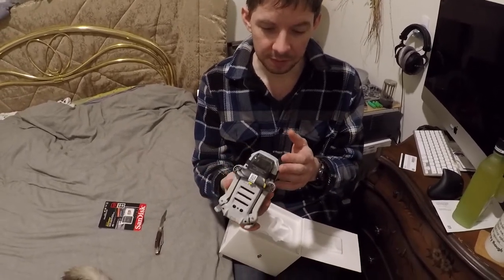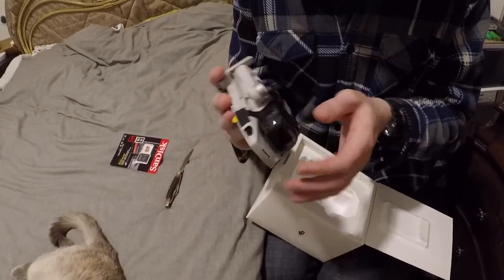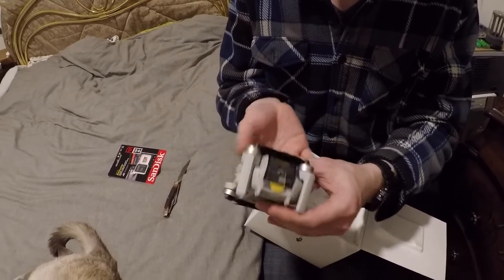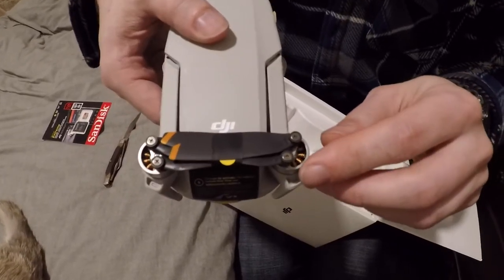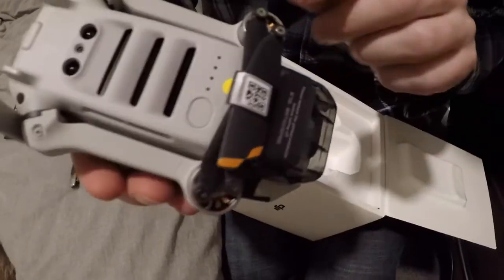We're going to very carefully examine it. The gimbal is contained within this protective shell. The entire drone is packed with the blades secured. You can see here on both sides, you can even see the exposed motor windings of the brushless motors here. And on the other side, the same.